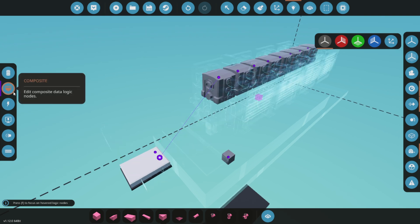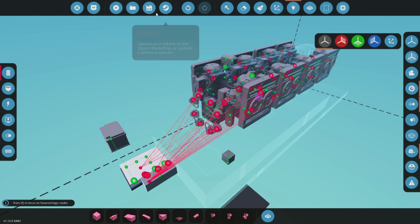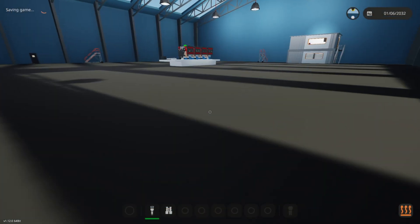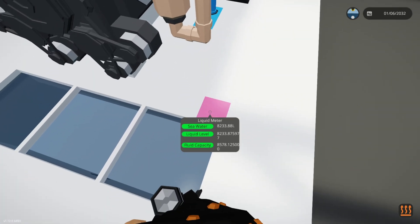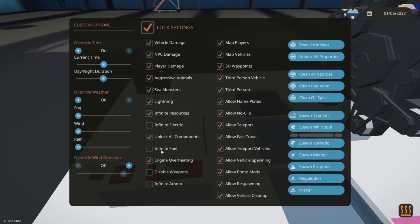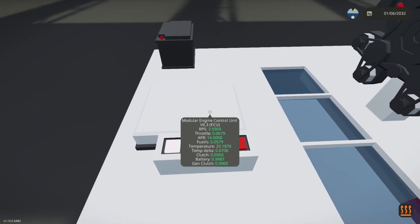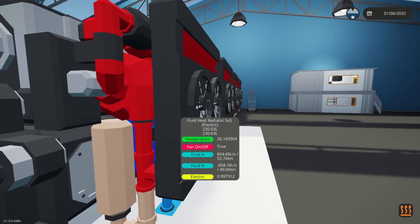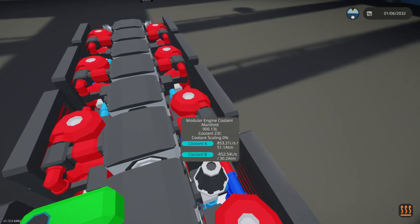After a quick sanity check, we can see that all our connections are made and we are ready to spawn it in. For now, we'll enable infinite fuel given the small size of our tank. While this is not recommended for performance testing as it can artificially increase power output, it's acceptable for verifying that our engine is cooling properly.